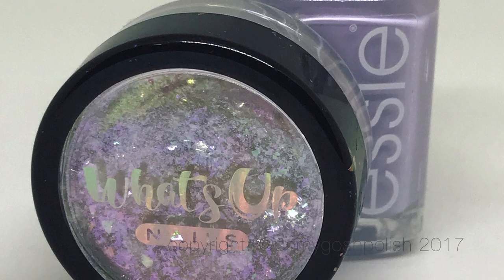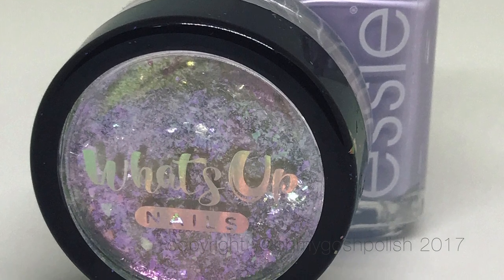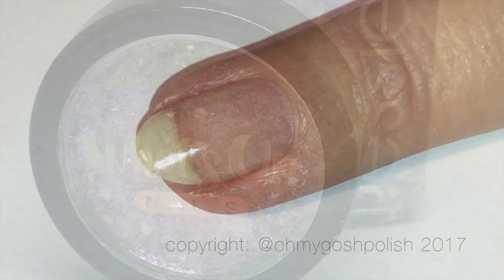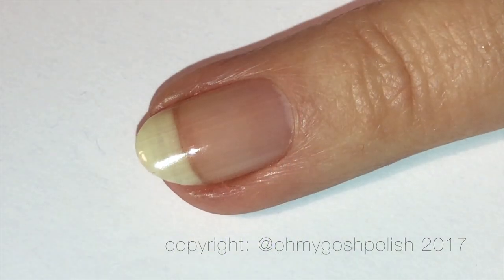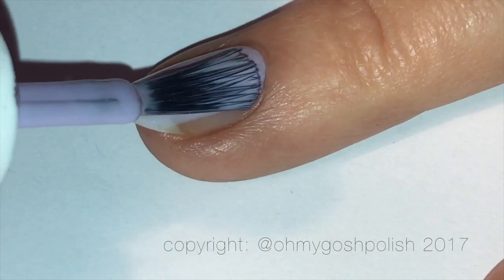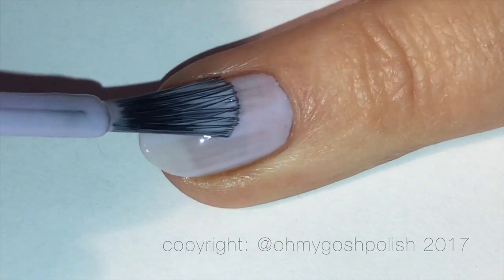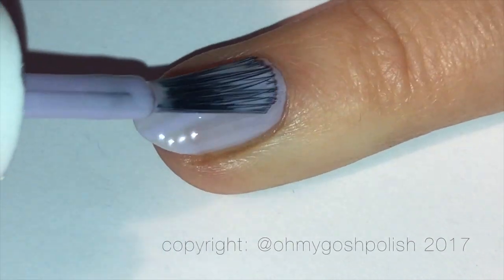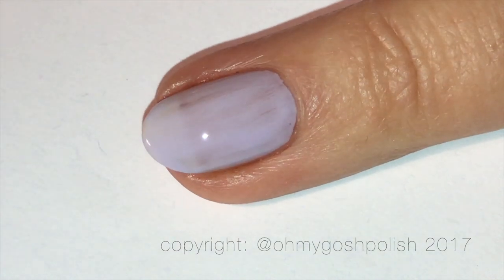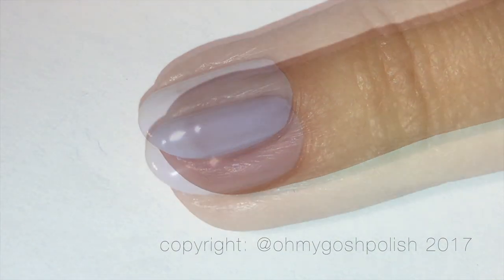As per usual, all the details about everything I use will be in the description box down below. I'm going to start off by painting all of my nails with Essie's Virgin Snow. You'll notice that the brush from this Essie bottle is much bigger than the brushes from the Essie bottles they sell in America. Here in Australia they give us really big brushes and it's wonderful.